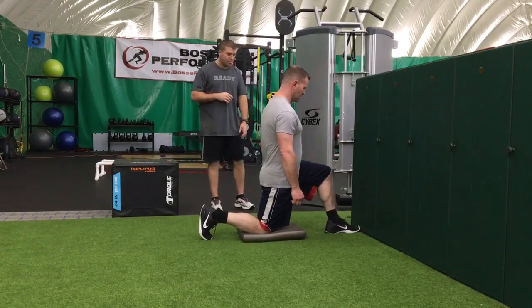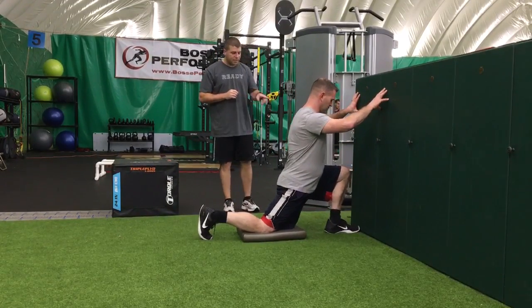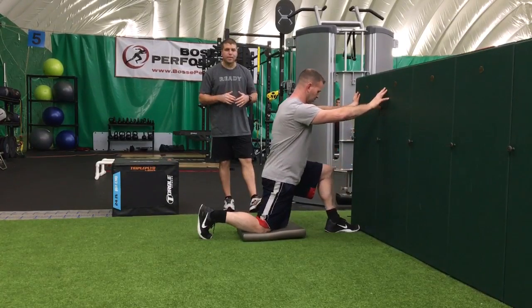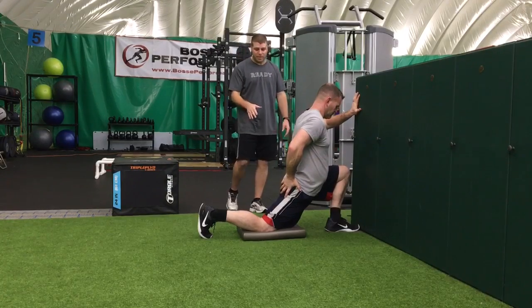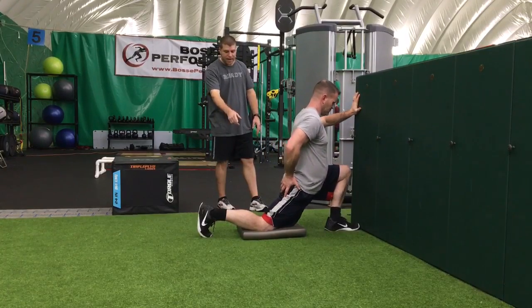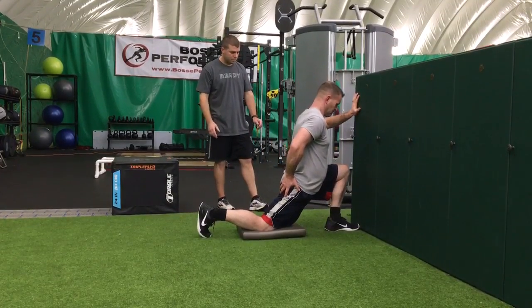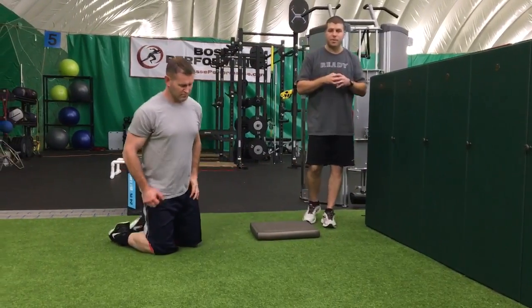The first exercise we're working on is ankle mobility of the front foot. As Scott drives his knee towards the wall, it's important that you keep that foot flat. Hold that for a couple of seconds and then back off. Do about five to ten reps. If you want to stretch the opposite hip flexor, you engage that glute. So in this case, with his left foot in front and his right knee down, he's going to engage the right glute to stretch the right hip flexor each time he goes into that glide. After you do five to ten on one side, obviously switch to the other.